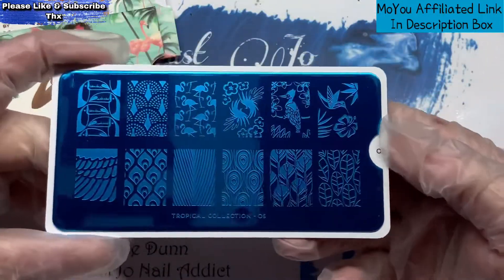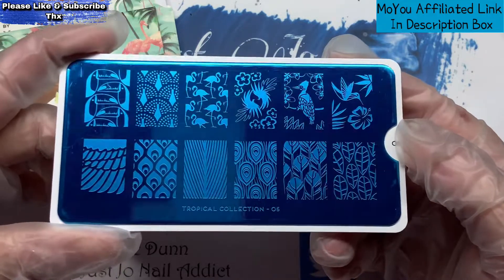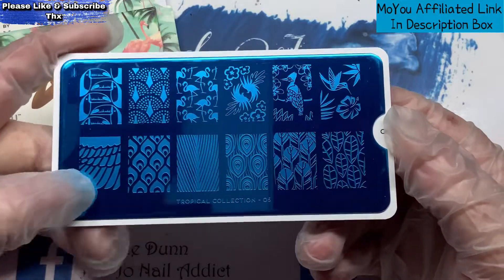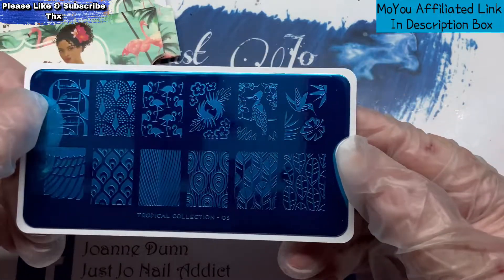This one is Tropical Collection, plate number five. It's got different things on there — a peacock feather, a wing, some leaves, a toucan. I like that one.